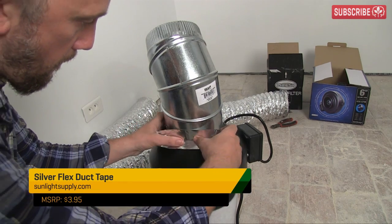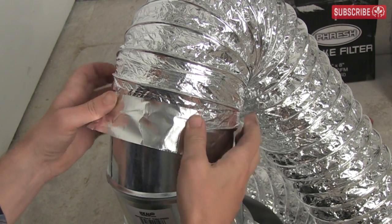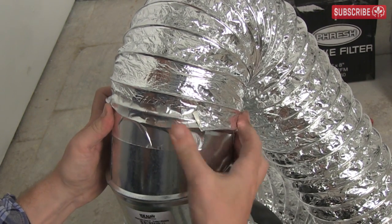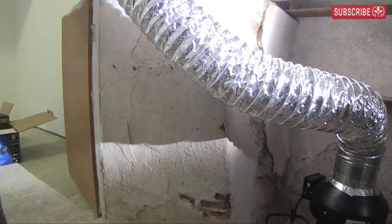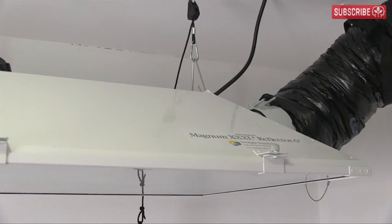Gonna need another roll of this stuff soon. Attach the regular ideal 6-inch air ducting to the elbow. I'm using regular ducting because this will be in my lung room, not in my indoor garden. The Hurricane 6-inch fan pushes filtered air through the ducting, into the duct port, and all the way to my air-cooled reflectors.